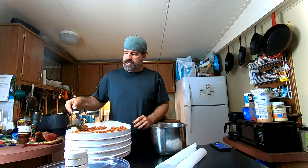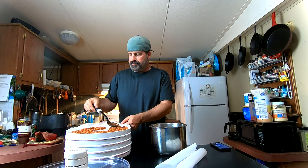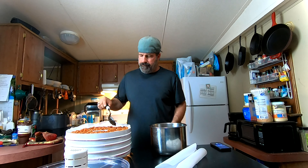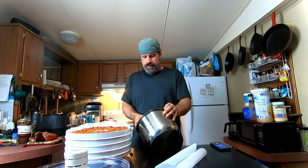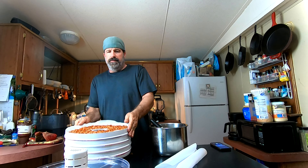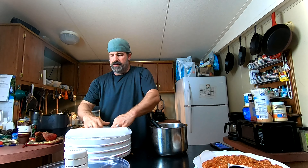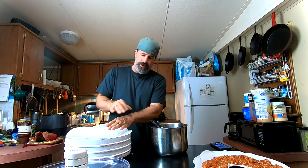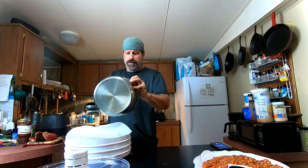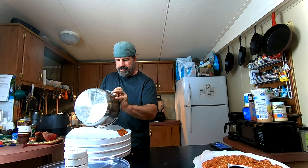I already made a big batch of this — I'm just making a smaller batch for you to see. Spread it out and don't worry if it's not perfect. The parchment paper is a lifesaver for cleanup and also keeps the mixture from falling through the holes in the tray. This is slightly less than a pound.